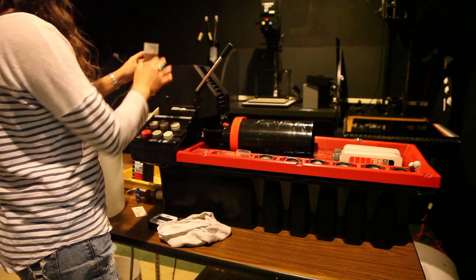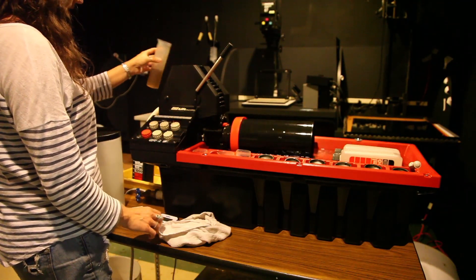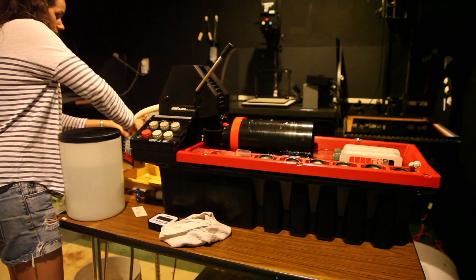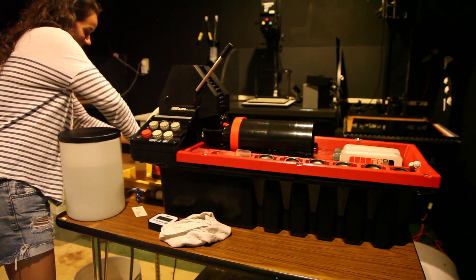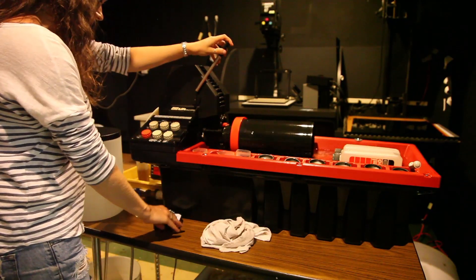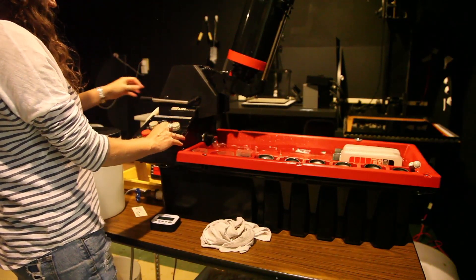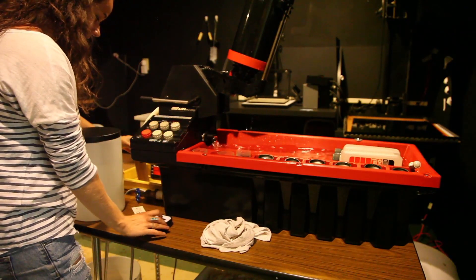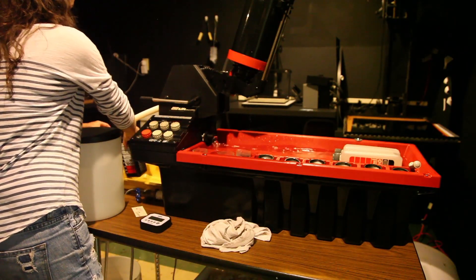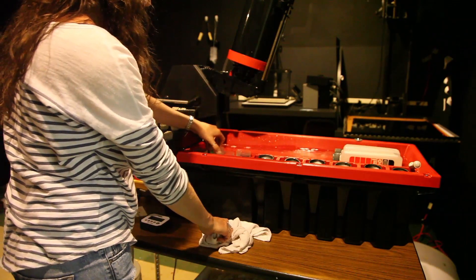Set the Jobo to P for process and pour in the desired amount of developer. Set your timer for a minute and replace the hose into the developer container out of the dirty water container. Pour the developer gently into the developer container.